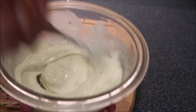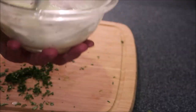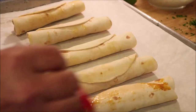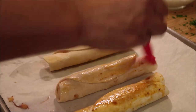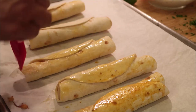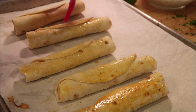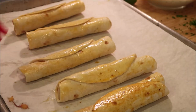I flip the taquitos over and now I'm going to brush the backside just lightly. That will help crisp them up. I'm going to put them back in the oven.